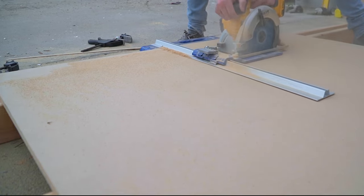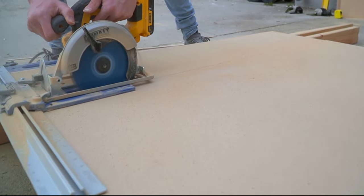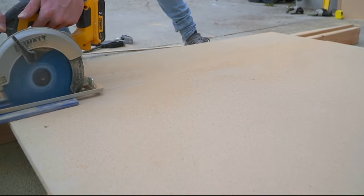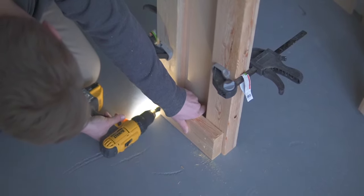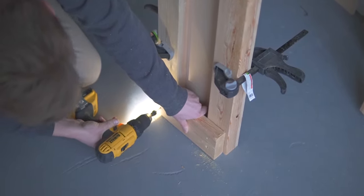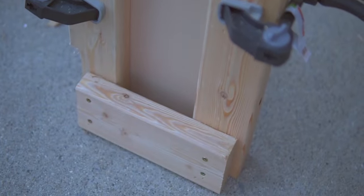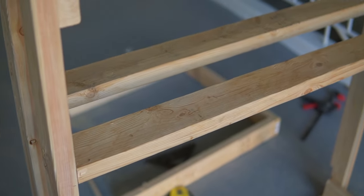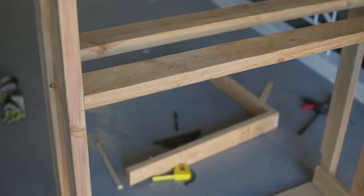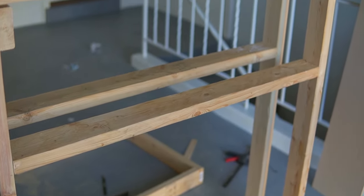We started cutting out some of the MDF pieces so that while building the frame we could make sure everything was lining up correctly. We cut two 12-inch pieces for the sides and one 13-inch piece for the bottom to allow for a little overhang. We clamped the MDF side pieces onto the U-shaped pieces to make sure everything was fitting correctly and staying straight while we secured the two U-shaped pieces together using scrap 2x4s. We also added two horizontal 2x4s to the frame at 31 inches — the height we wanted for the fireplace hole — making sure everything stayed level.